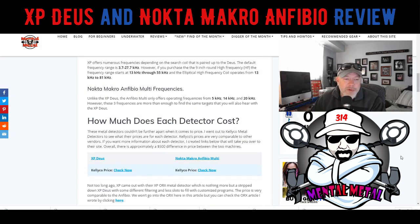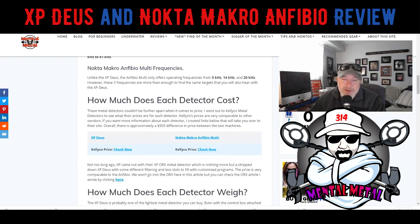If cost is a limiting factor, the Anfibio is probably going to be in your favor — it is a lot cheaper than the Deus. The Deus fully outfitted with the WS-5 headphones and control box is going to run you around $1,200, give or take, depending on the deal you get. The Anfibio is about $400 to $500 cheaper, so something to consider when looking at these machines.